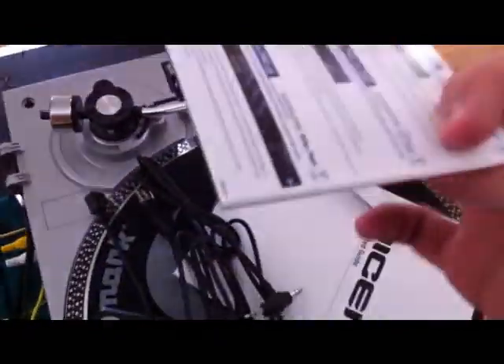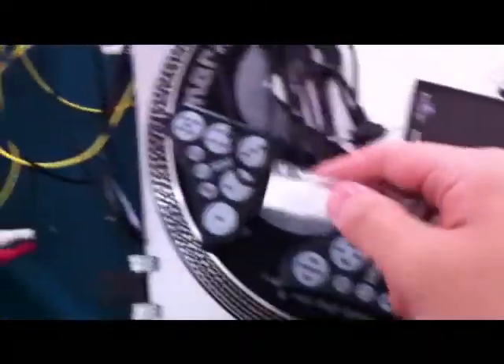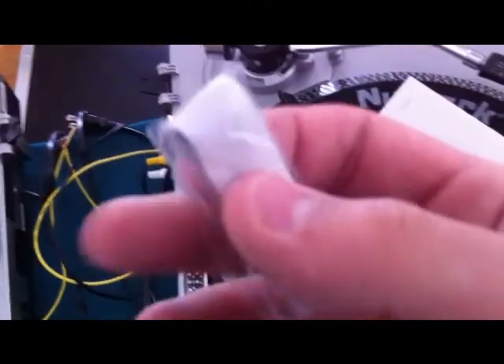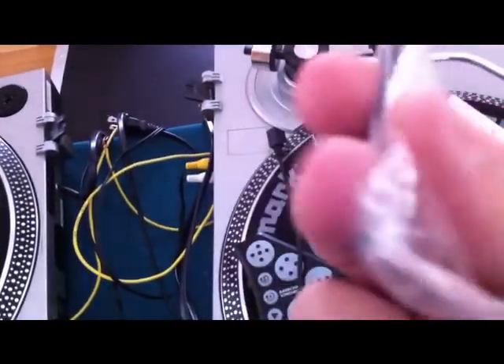Alright, so you got your two dicers right here. You got your cords, catalog — most likely everything from Novation. If you're going to stick the dicers on something like a flat surface and you want them to stick, you can use these — kind of like a sticky pad. I think it's a DJ Putty manual.